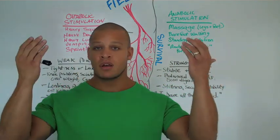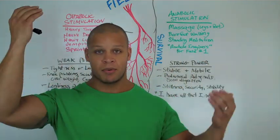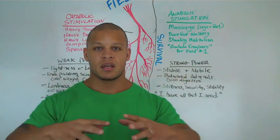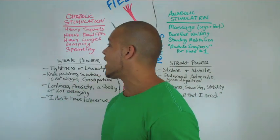Our entire nervous system, our whole body, is a brain-body. Our brain is not separate from our body. As I described, the brain melts down into the body, into our organs and into our muscle tissue, to create a unified, holistic human being. That's basic to recognize.